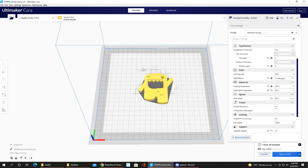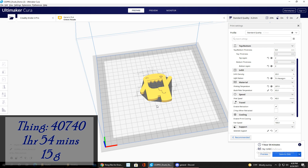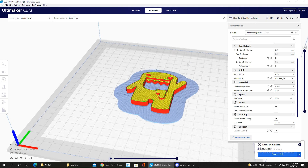The first print is a bottle opener — the Drunk Domo Beer Bottle Opener. This is Thing number 40740. It took 1 hour and 54 minutes to print and used about 15 grams of filament. This was a pretty easy print overall.